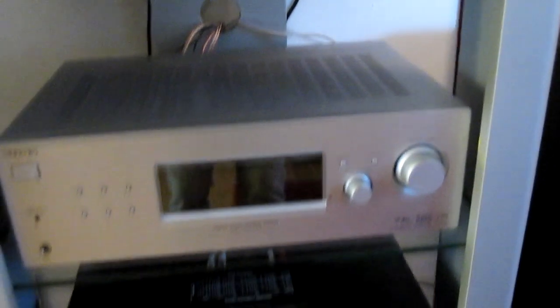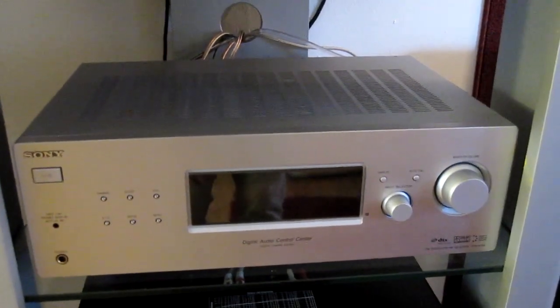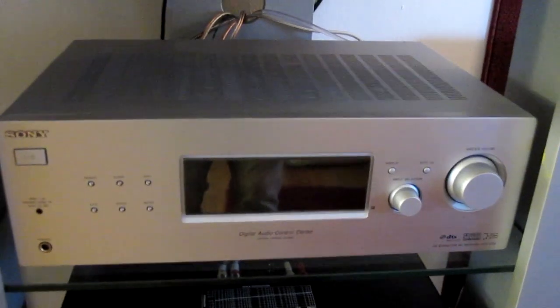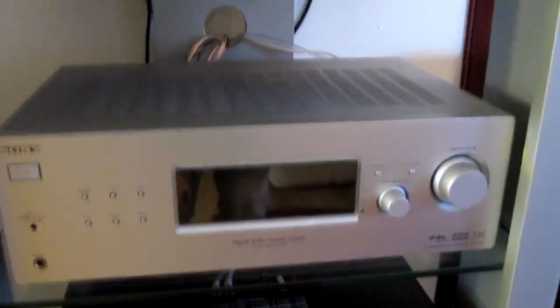Down here is my Sony Home Theater system. I did have everything connected through this, including the table, until recently. It's a pretty cheap unit, but it's performed pretty well even at its price range.